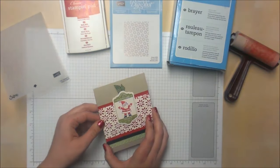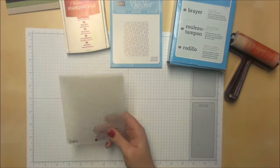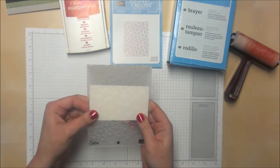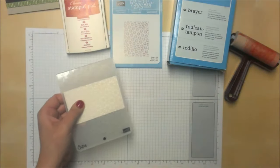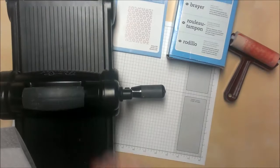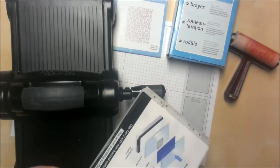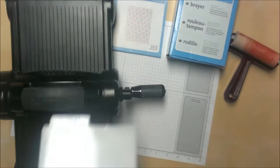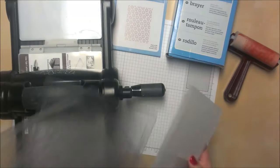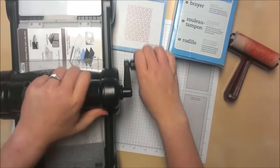It's actually way easier than you might think. What you need to do is take your piece of paper — we're not going to deal with inking in the folder. You're just going to take a plain piece of white paper, stick it in your embossing folder wherever you'd like, and then grab your Big Shot or whatever die cutting machine you have, and just run it through. You'll take your platform, flip one tab open — I always slide it in so it's away from me — and just sandwich and run it through.